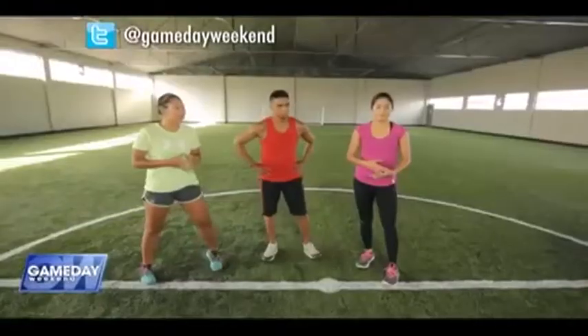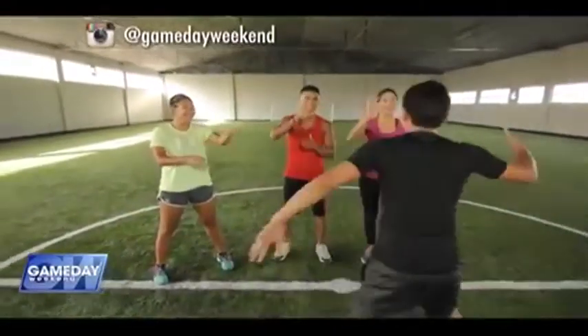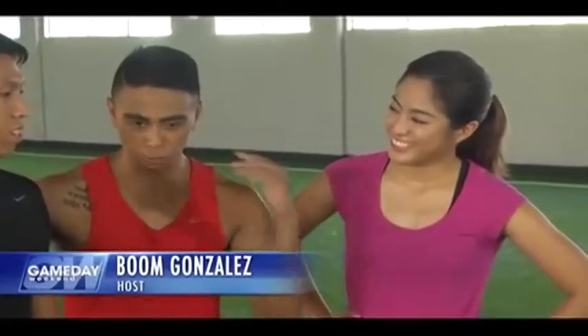Welcome to Game Day Weekend, Nico, the Flash! Hi, Nico! Welcome to Game Day! Good to see you again, buddy. Hey Nico, what's been keeping you busy since the end of the UAP season?